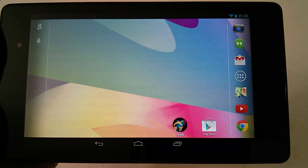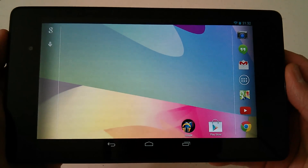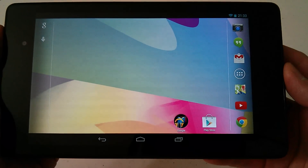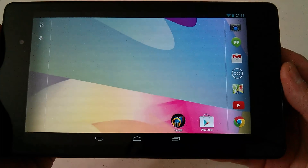Hey everybody, Jamie Wagner here. What I have here for you is the Google Nexus 7 2013 second-generation tablet. This is the 32 gig model and it's currently running Android 4.3.